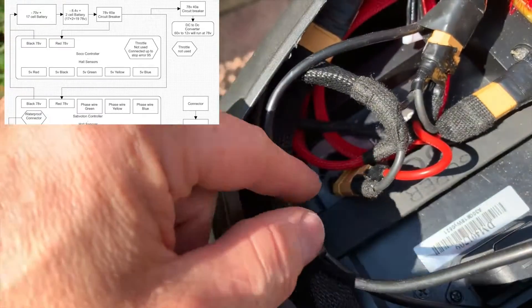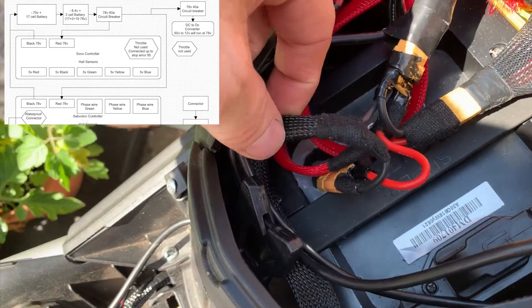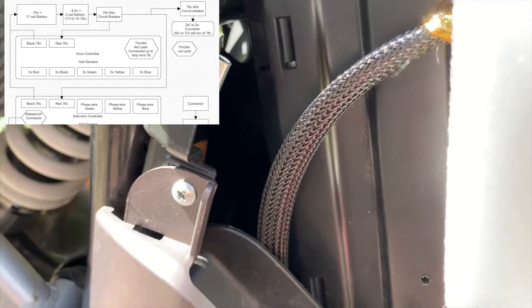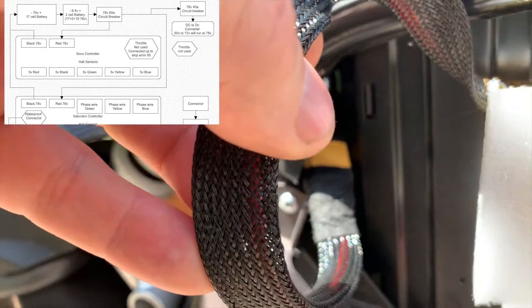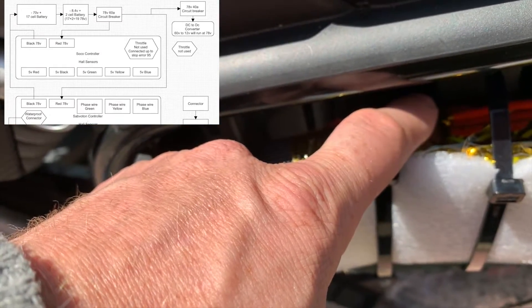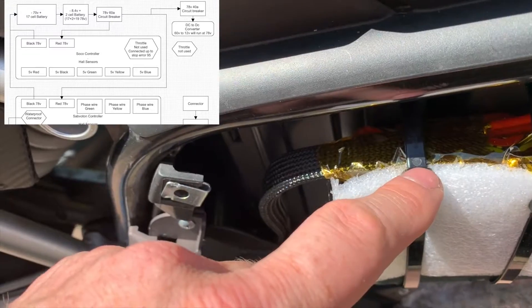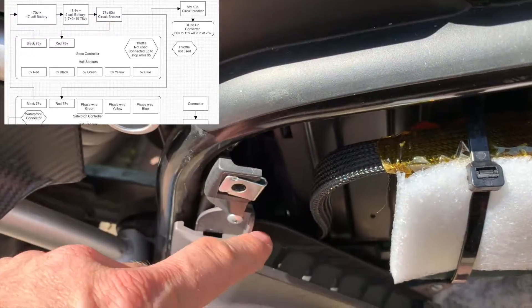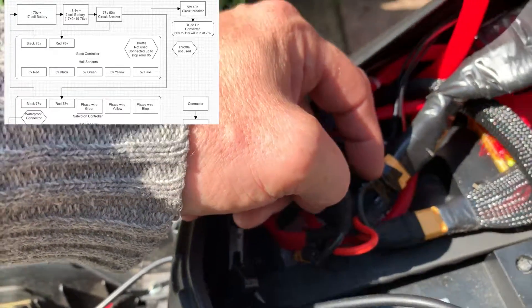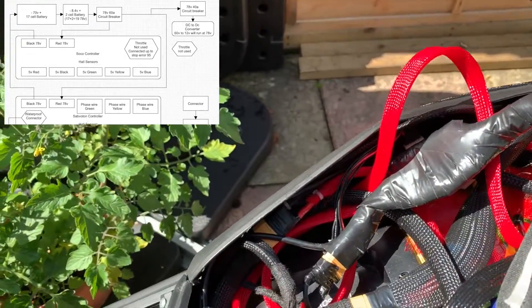The negative side of the battery comes out, comes through here, goes into this cable which then runs down the back here. I'll pull this cable into the XT90 connector and then comes through to here, goes to the positive side of the battery, runs through the battery, then goes back to the negative side of the battery, runs back through, back up here and then goes into here, into the negative side, goes through the shunt, up through here, into the wiring loom, onto the controllers.